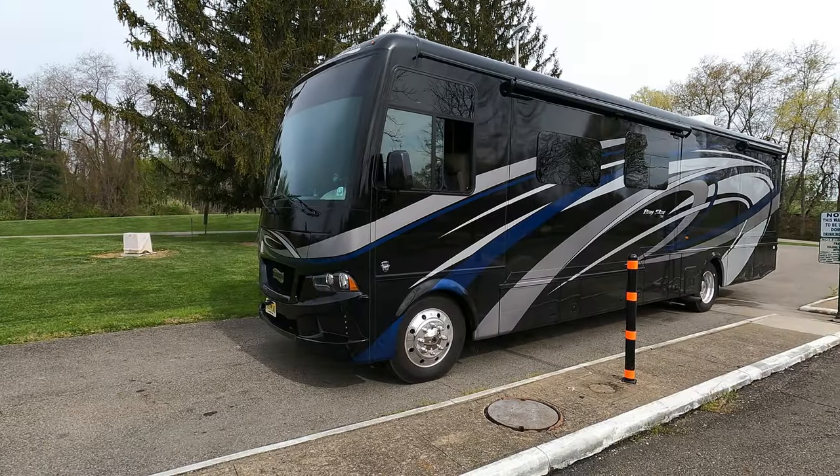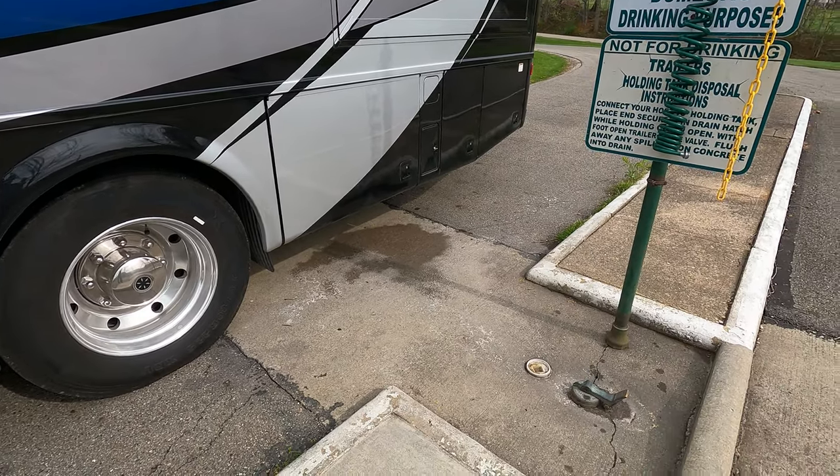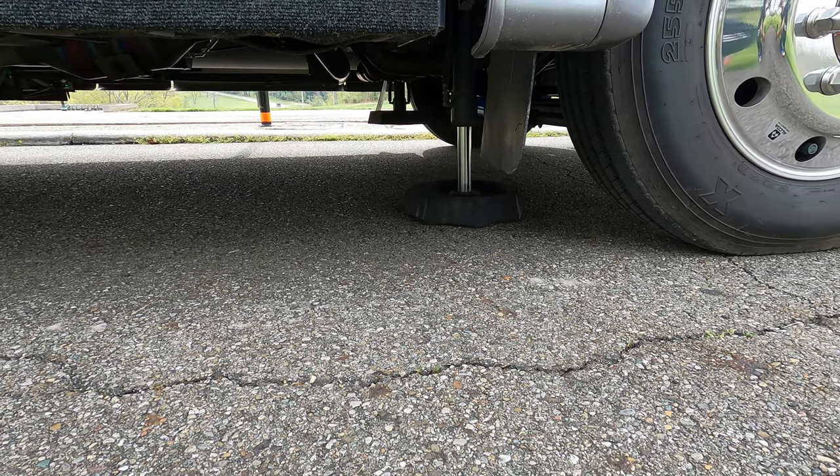First thing we do, we pull up the RV and park, turn it off, emergency brake on. Make sure you're lined up — sewer outlet with the dump — and then we tilt our coach leaning to the left.